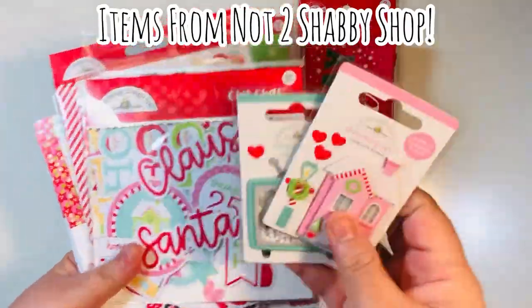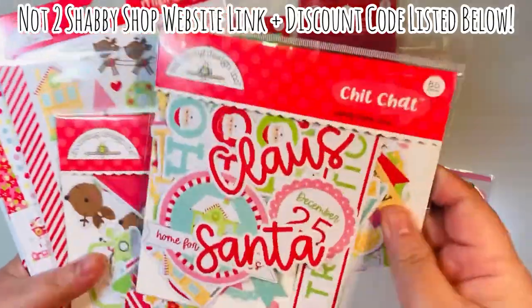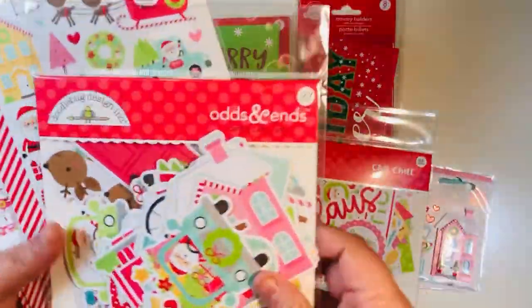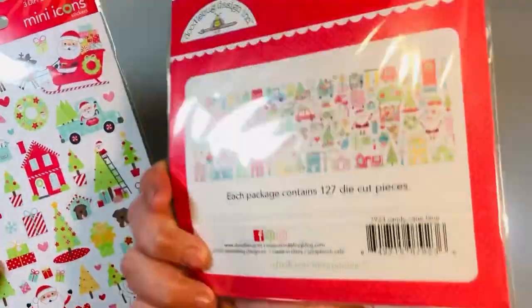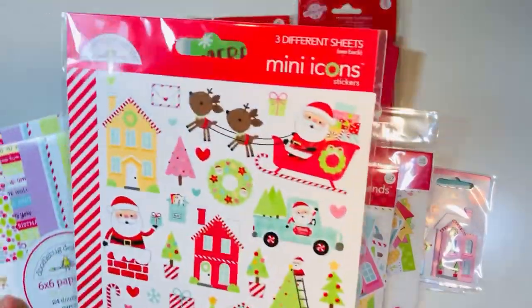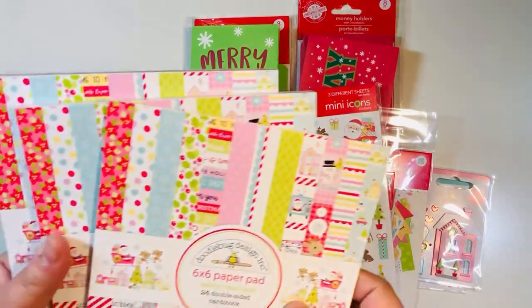Today I'm using the Doodle Bug collection called Candy Cane Lane. I purchased this at Not Too Shabby, and I will list a website link and a discount code down below in case you want to see if any of these items are still available. I'm using the ephemera packs, the odds and ends — all the little pieces that come with it — the chit chat as well, the stickers, and some super cute mini icon stickers.